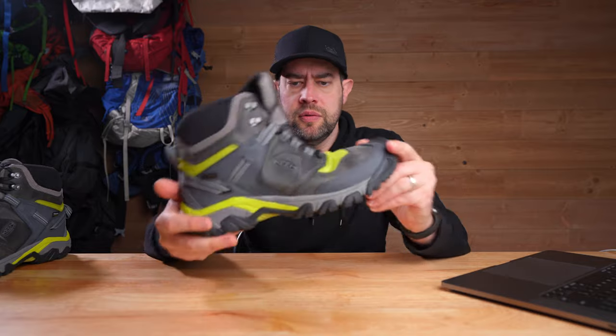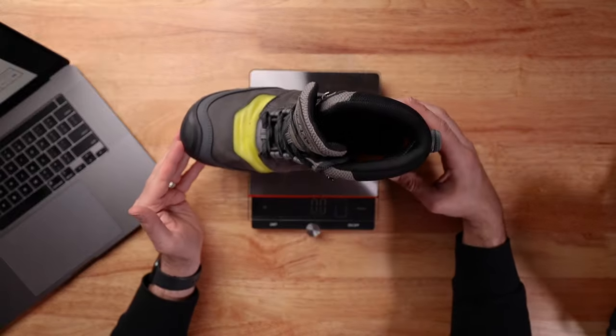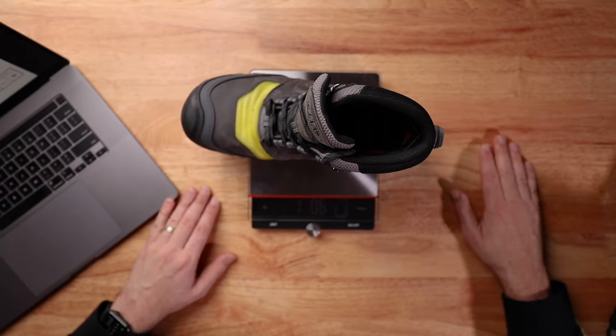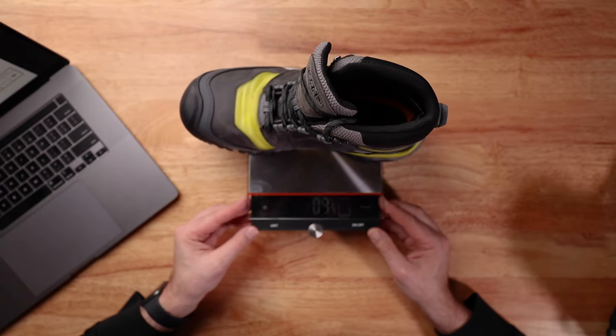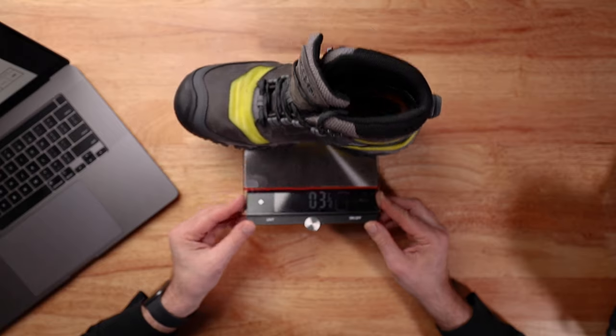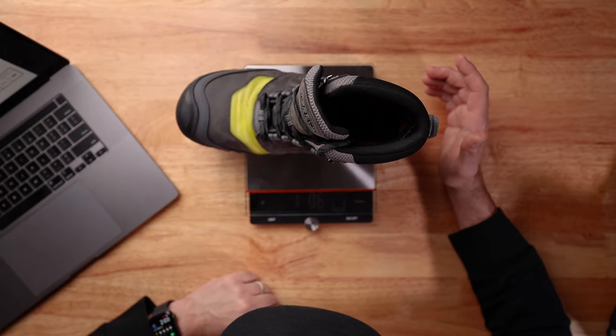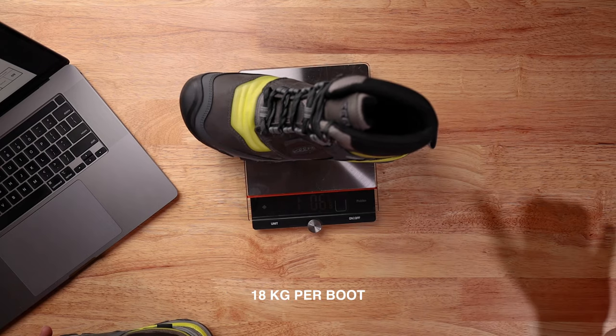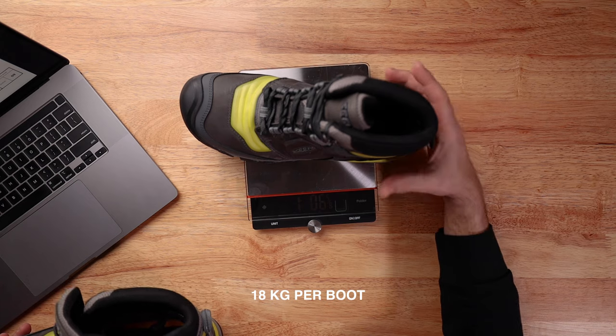They're actually pretty lightweight. Let's find out how much they weigh. One boot is one pound six and one-eighth ounces, and the other is one pound six and five-eighths ounces. So they're pretty much identical in weight.